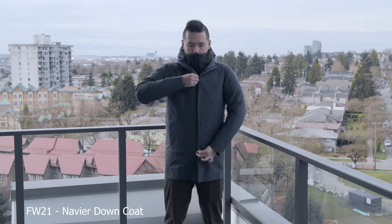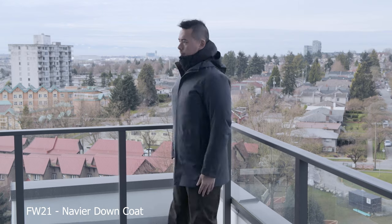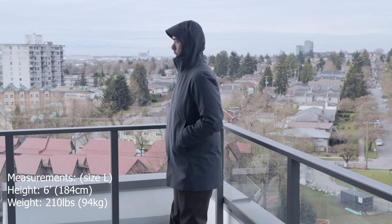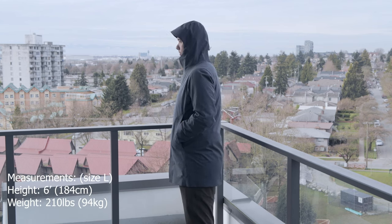Another pro is its regular fit, which allows you to fit many different types of layers underneath — wear with a Mion, Conduit LT, you could probably fit a Conduit AR underneath. I've worn it with a Thorium AR just for fun underneath and while it works, you probably shouldn't. Another pro is its length — it's the perfect length, not too long and not too short, with a lot of coverage.